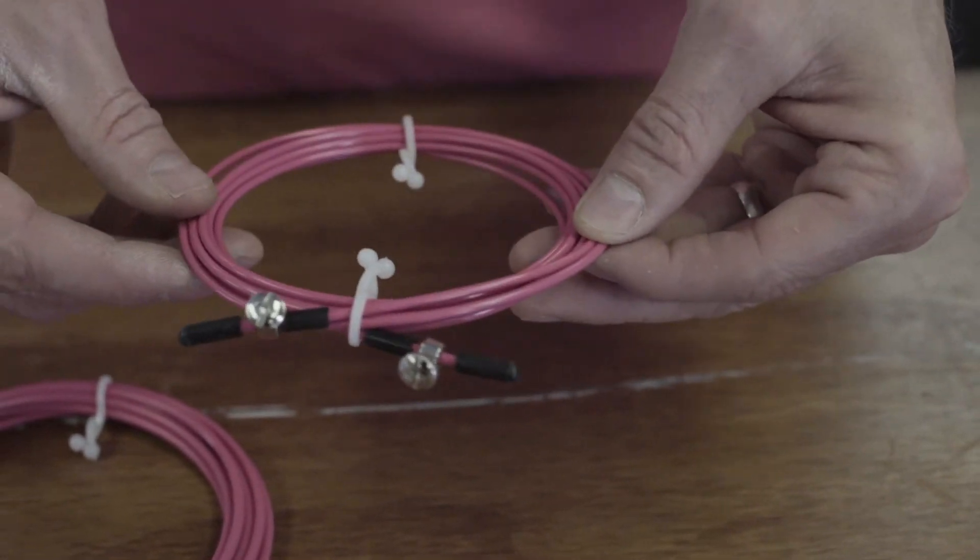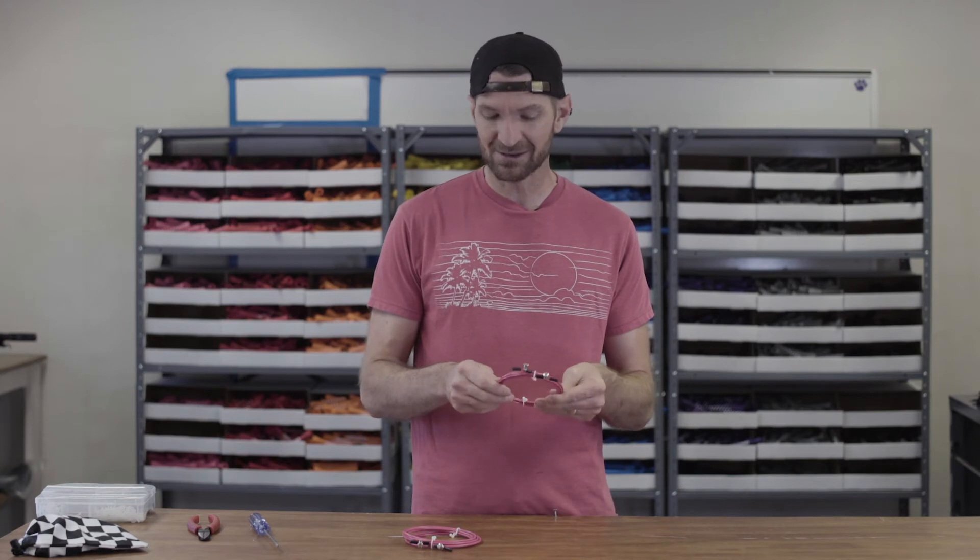Our standard cable is more for somebody who wants to burn through a bunch of double unders without their shoulders and arms fatiguing. They're a little bit lighter, a little bit faster, and this is the rope that we've sent out for five years now and people love it.